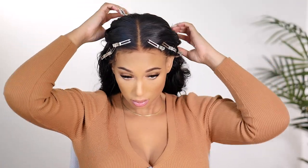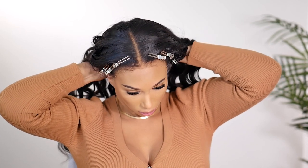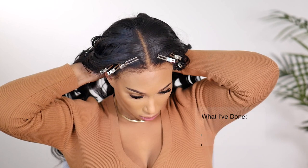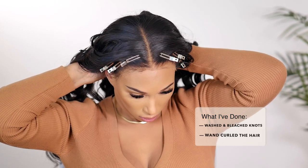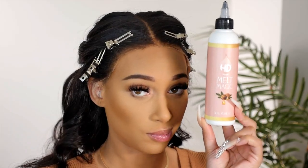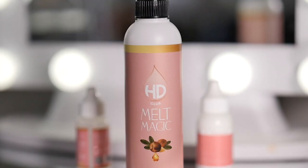A quick tip before any install: I always like to take the strap in the back of the wig and tighten it up. That way, when you go to apply your wig, it will not be sliding and moving all over your head. So try that — and let's jump right into this glue. Let me show you the glue we're going to be working with today.